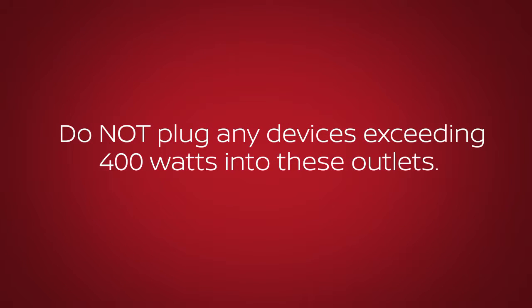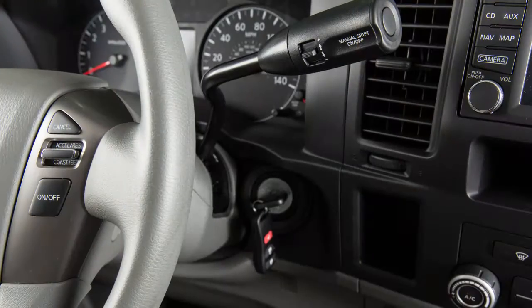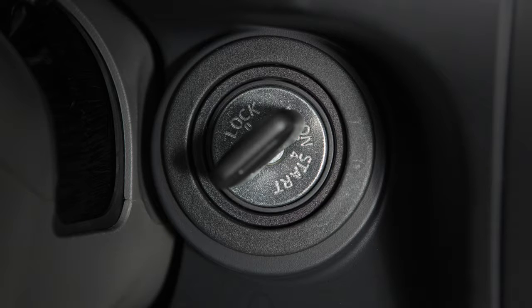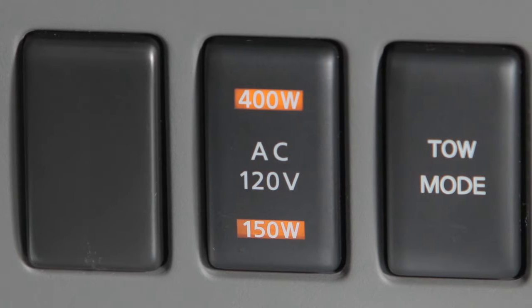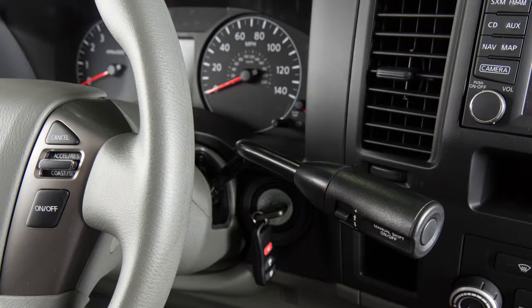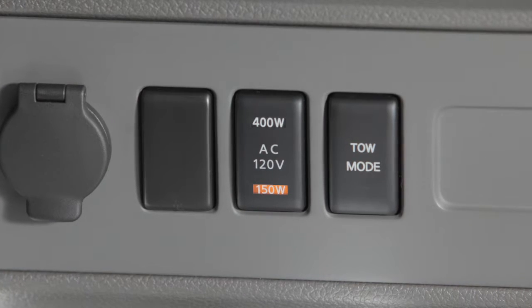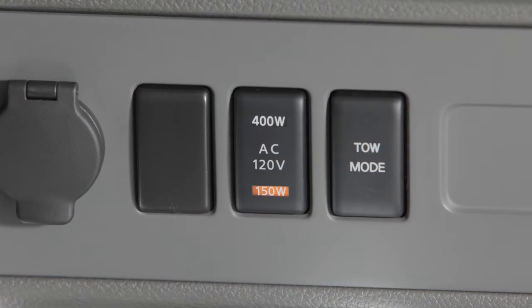Do not plug any devices exceeding 400 watts into these outlets. Power to the 400-watt outlet located in the rear of the vehicle is available when the vehicle is in the park position with the engine running or in the on position. Both power inverter switch lights, 150 watts and 400 watts, illuminate and both outlets are active. When the vehicle is in the drive position and the power inverter switch is turned on, both outlets are active; however, only the 150-watt light will illuminate.